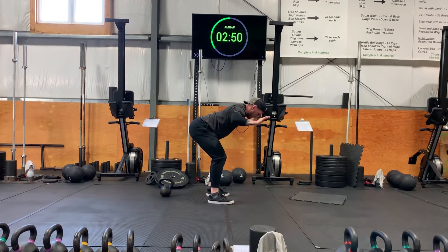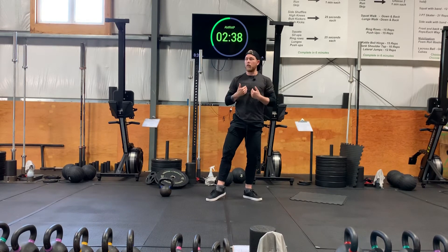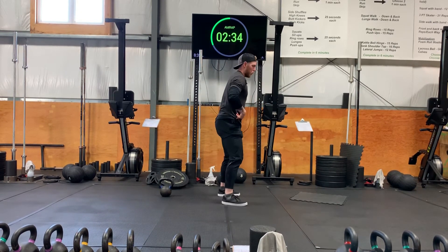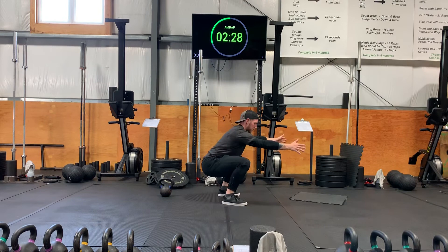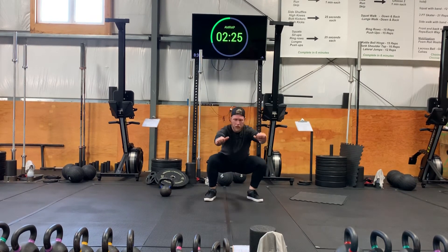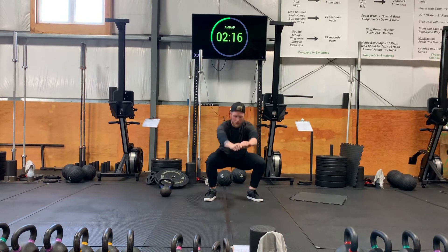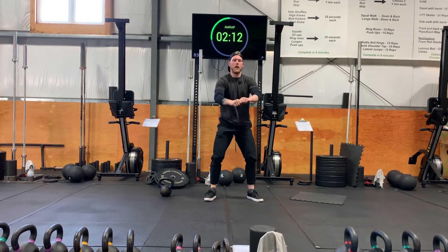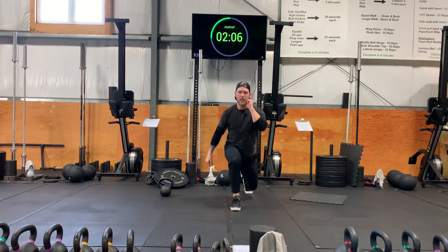Now a little bit more dynamic: ten squats, ten lunges — whichever way you want; I'm going to do reverse — and then ten push-ups. For the squats, get down nice and low, squeeze your bum on the way to the top. Keep pushing those knees out on the way down and on the way back. Do all ten. Then move into reverse lunges, five on each side.